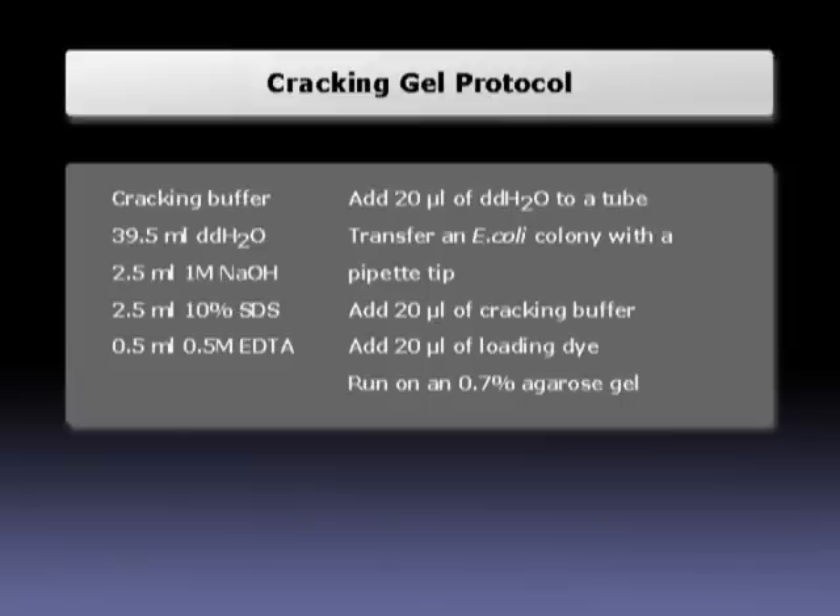Here is the protocol for making a cracking buffer and for the Cracking Gel procedure. Notice that this protocol is not in the protocol list, so if you would like to use it, pause the video and copy it from the screen.